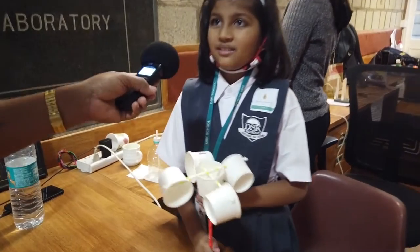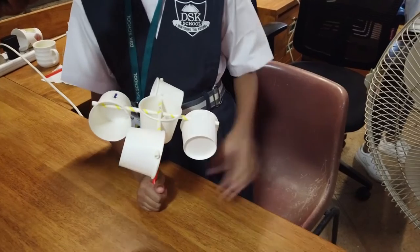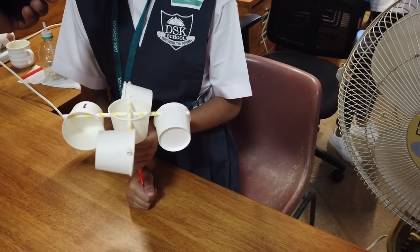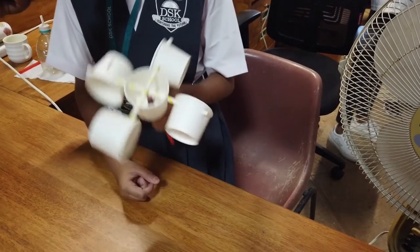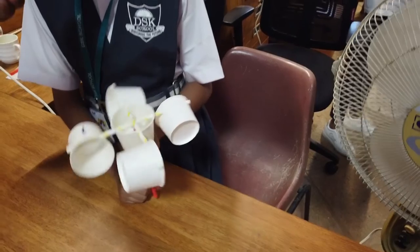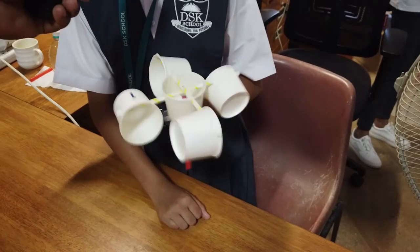This is an anemometer. It works with the help of a table fan. It is used to calculate the speed of the wind by its pressure. The term anemometer comes from the word animus, which means wind in Greek. The first anemometer was developed in 1450.